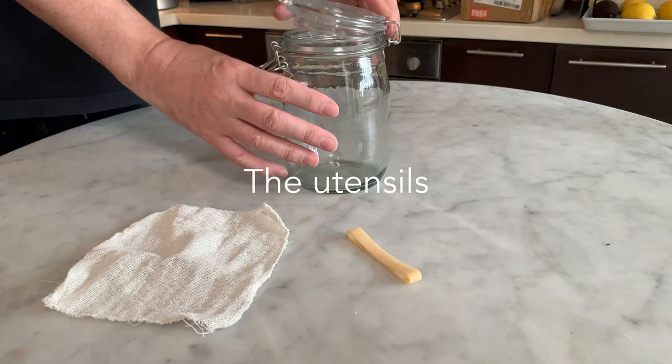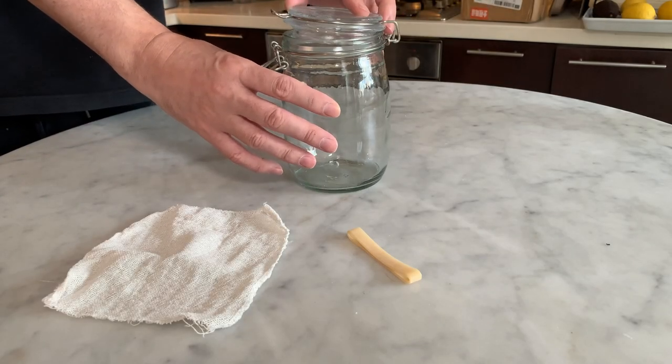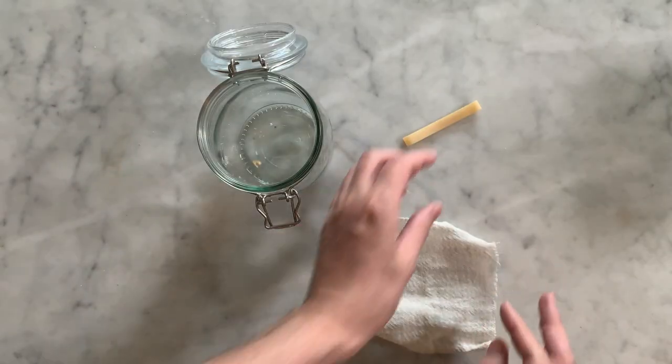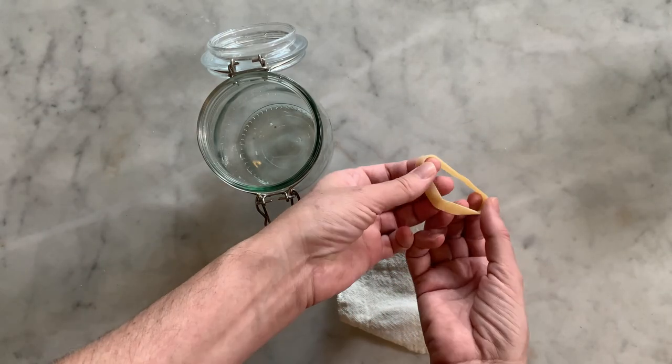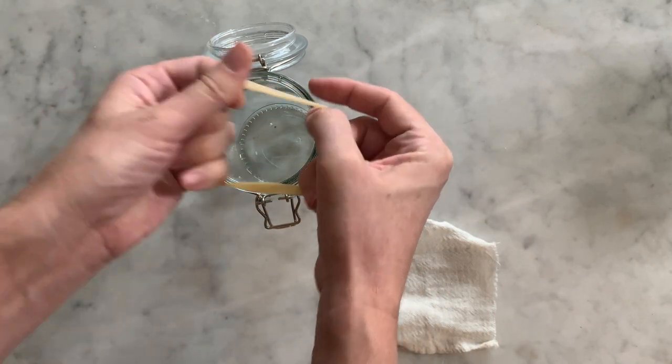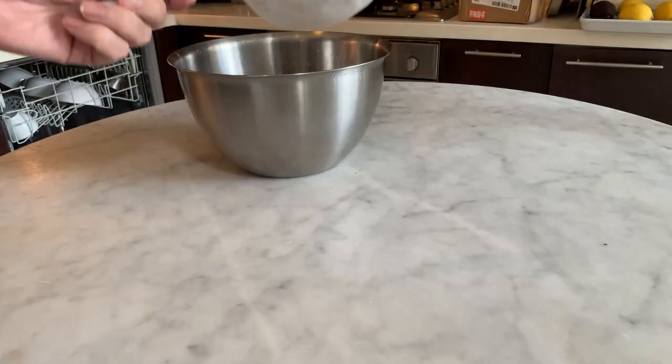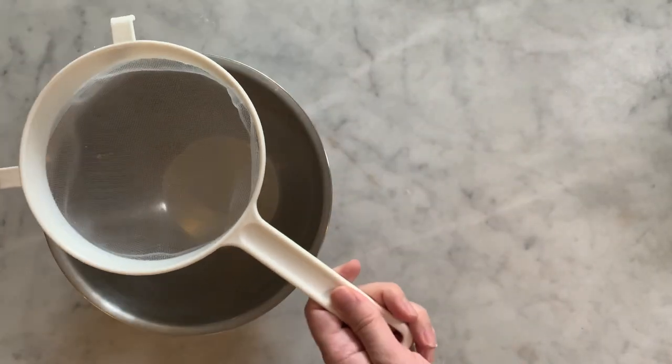You will need a 1.6-litre glass jar with a lid, a piece of cheesecloth large enough to cover the mouth of the jar, an elastic band, and you will also need a sieve and a medium size bowl.